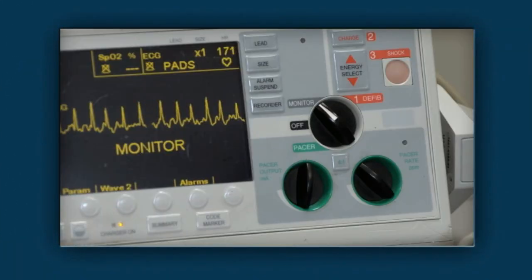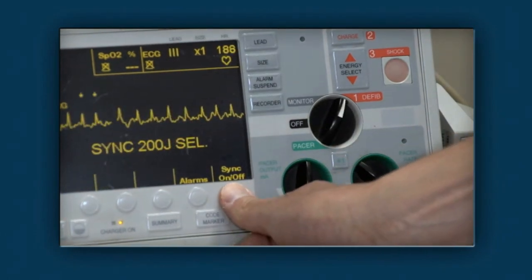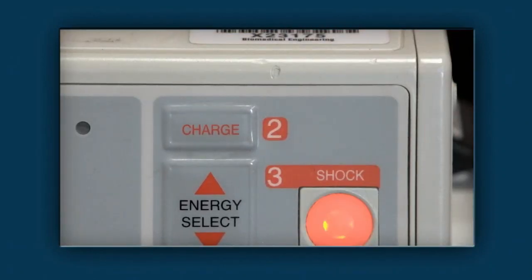In synchronized cardioversion, the defibrillator is synchronized with the QRS complex so that a shock cannot be given during cardiac repolarization, which can trigger ventricular fibrillation. The procedure can be done urgently or electively.